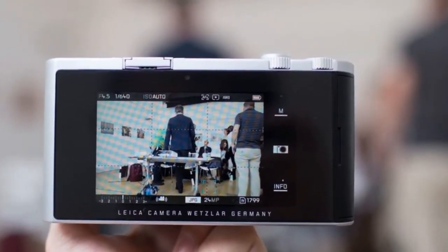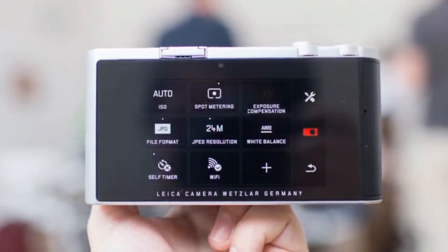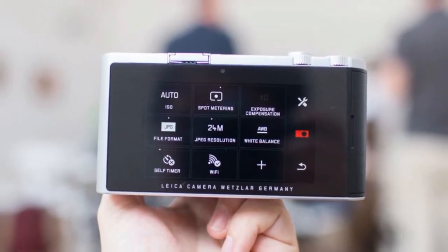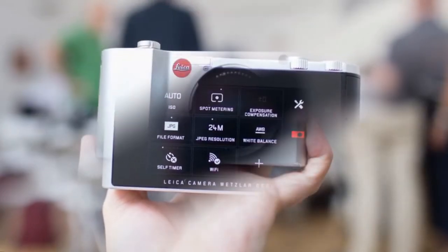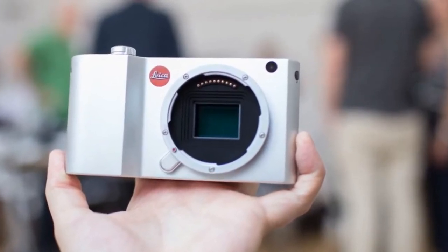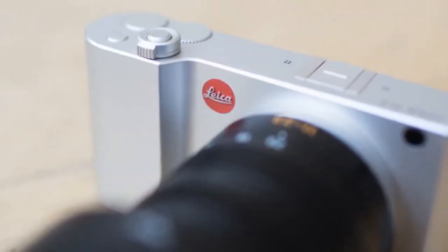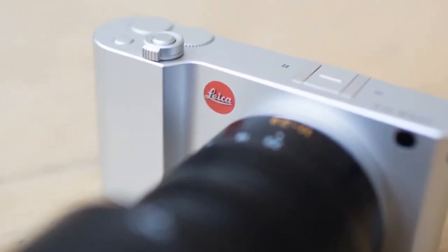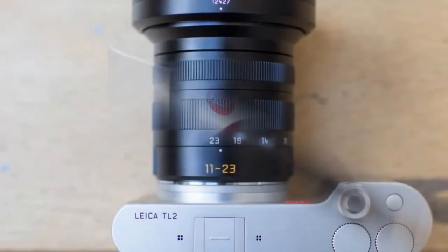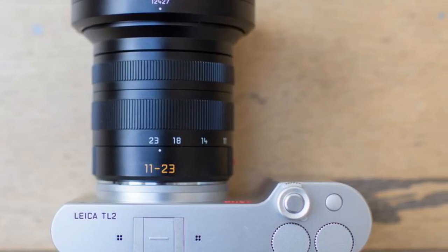Leica TL2 specifications: 24 megapixel CMOS APS-C sensor, ISO range of 100 to 50,000, shutter speeds from 30 seconds to 1/40,000 second, 4K video at 30 frames per second, 32GB internal memory expandable with SD cards, 49 autofocus points, shooting JPEG, DNG, or both at once, customizable dials and function button, hot shoe for Leica flash gun, and a battery that can be charged by USB.